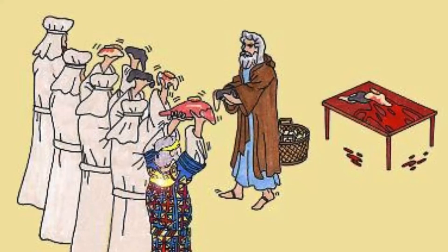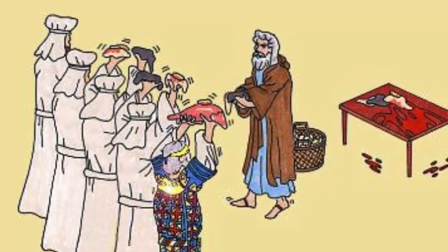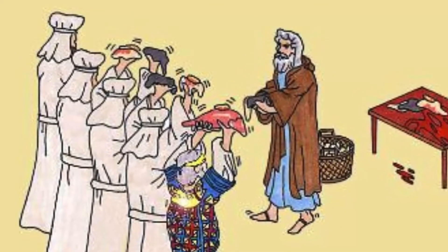Take from the ram the fat, the fat tail, the fat around the inner parts, the covering of the liver, both kidneys with the fat around them, and the right thigh. This is the ram for the ordination. From the basket of bread made without yeast, which is before the Lord, take a loaf and a cake made with oil and a wafer. Put all these in the hands of Aaron and his sons, and wave them before the Lord as a wave offering. Then take them from their hands and burn them on the altar, along with the burnt offering for a pleasing aroma to the Lord, an offering made to the Lord by fire.